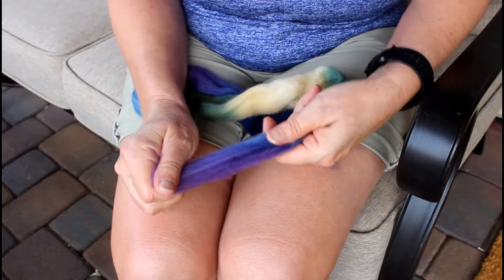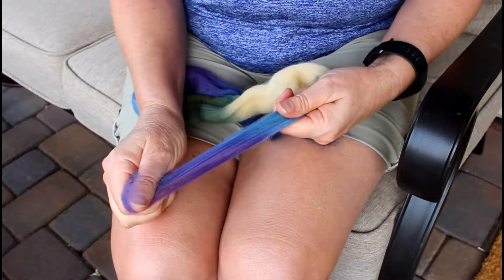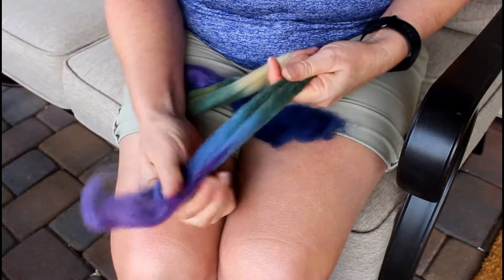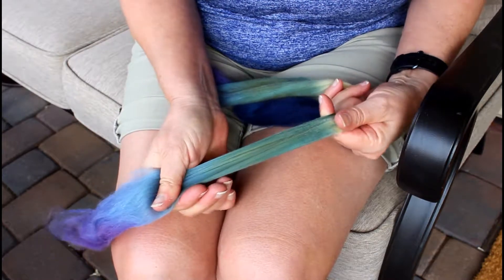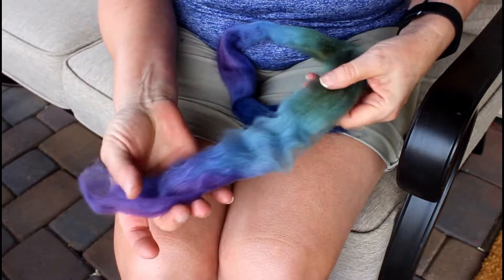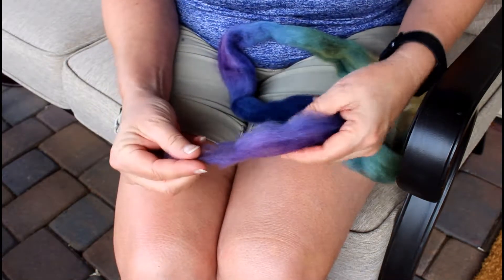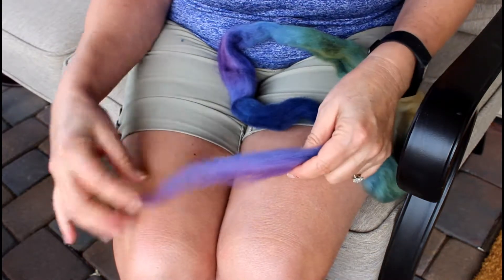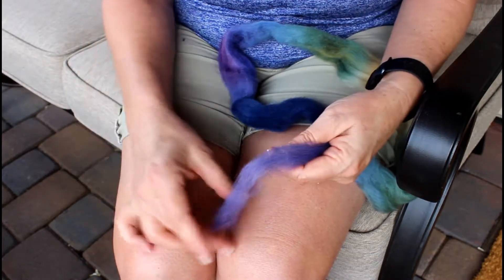The process of drafting is when you pull fiber apart. When I take my hands further apart than the three inches you can see I'm able to pull the fiber apart — it loosens it and makes it move a little more freely. After being drafted the fiber is airier, and when I'm spinning it's going to draft much easier and thin itself out much more easily for spinning.